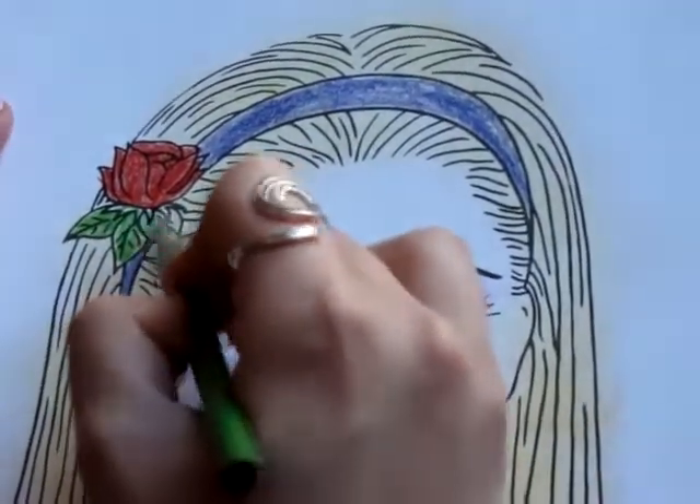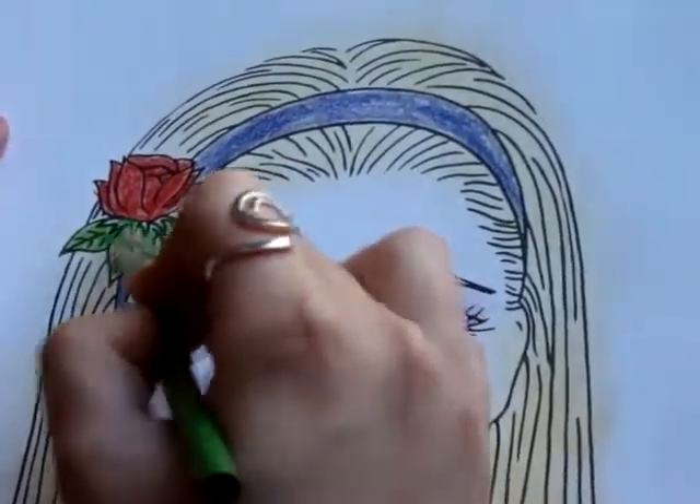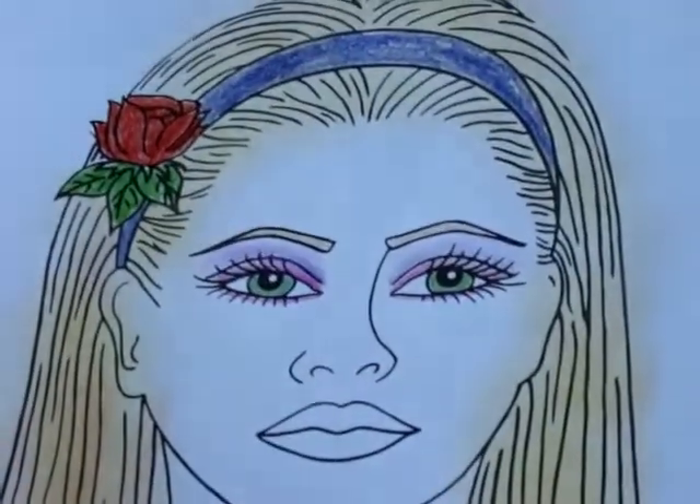Traditional red rose — and there we go, that's the hair.